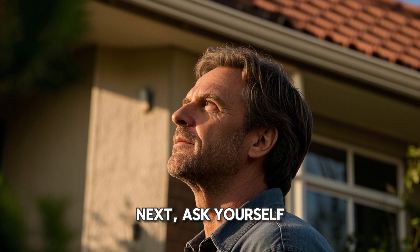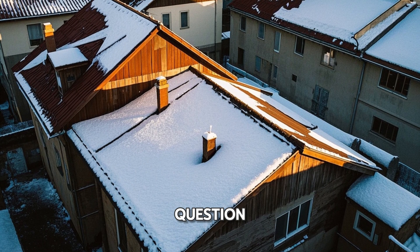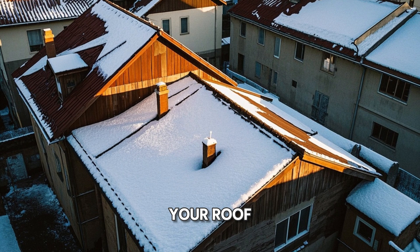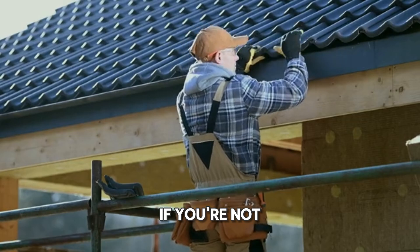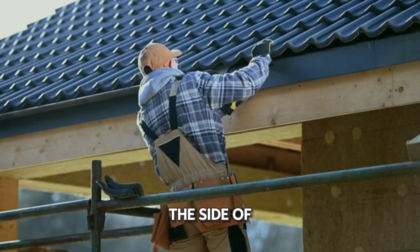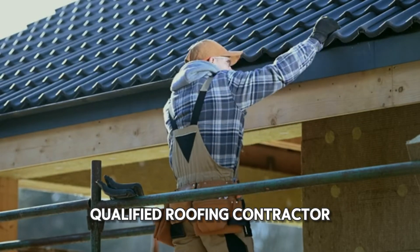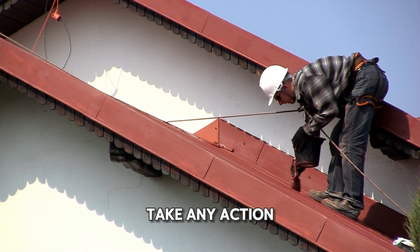Next, ask yourself: is my roof strong enough to withstand the snow load? To answer this question, consider the age and condition of your roof, as well as any recent storms or heavy snowfall. If you're not sure whether your roof is strong enough, it's always best to err on the side of caution and consult with a qualified roofing contractor. They can inspect your roof and let you know whether or not you need to take any action.